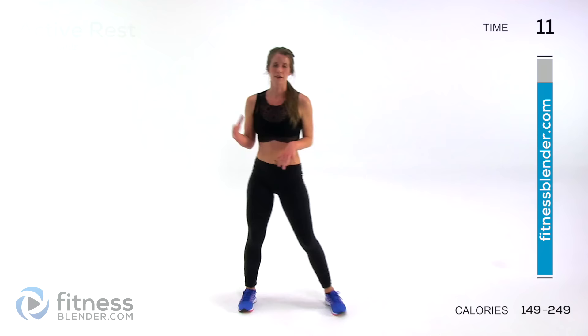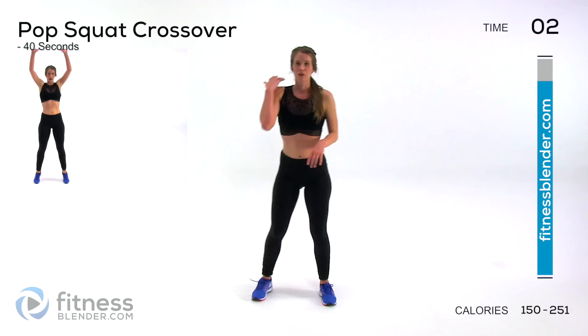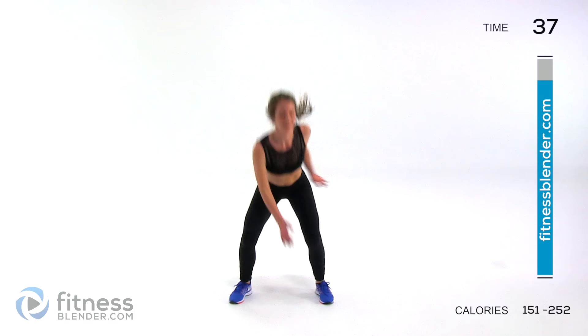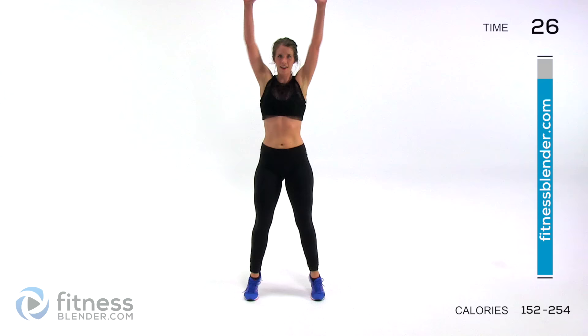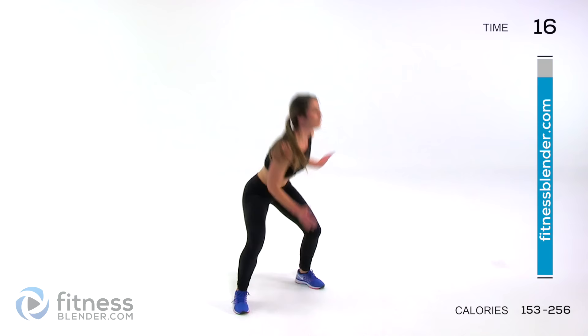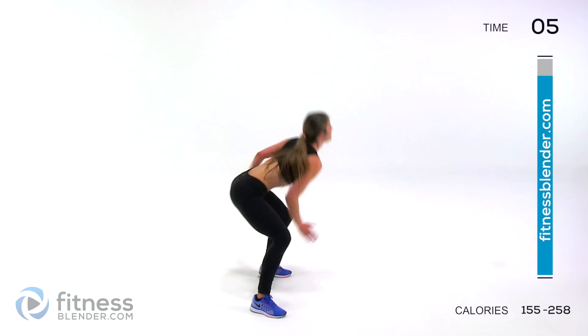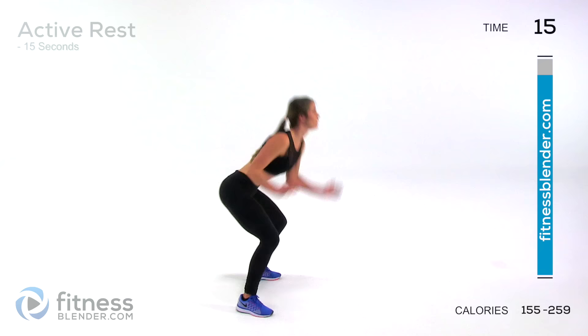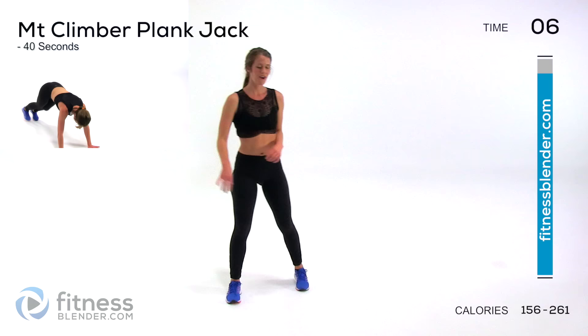Next up we have a pop squat crossover — a jump squat variation where we'll be tapping the opposite ankle before we jump up as hard as we can. Tap that ankle up, get those feet together, and hands over your head. For low impact: calf raise, tap, calf raise. You can even go deeper into a squat if you like, to make it harder without adding more jumping. We have one more round of both of those and then we're done — we'll get a well-deserved cool down and stretch.